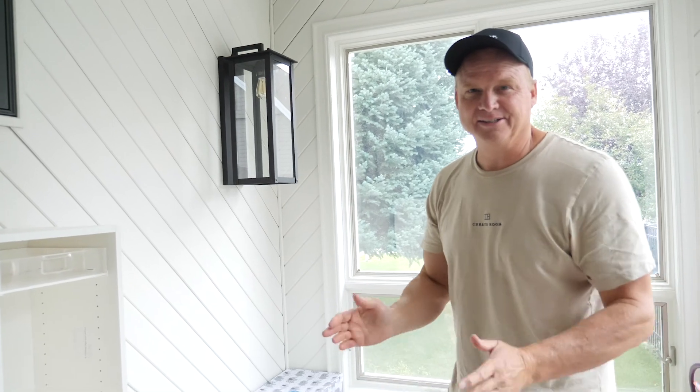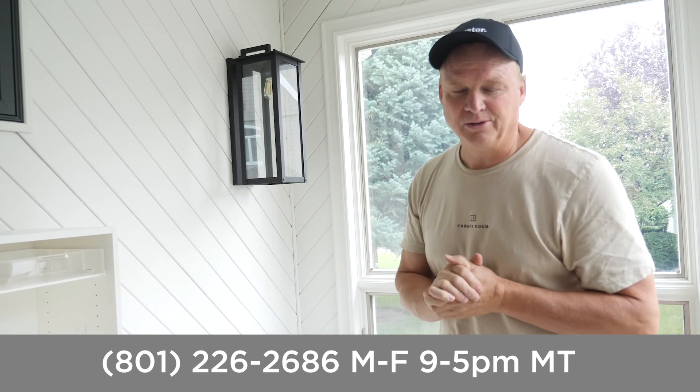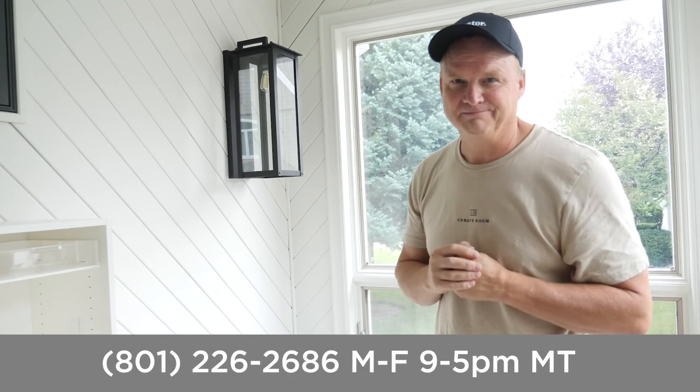We're glad you could spend this time with us on this build today — hope you enjoyed it and happy crafting! Any questions, please call our customer service team; we're happy to help you at the number below. Thanks!